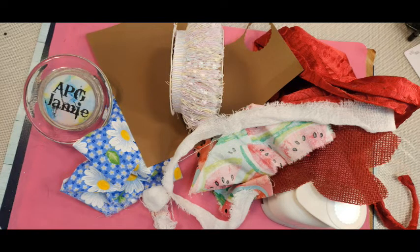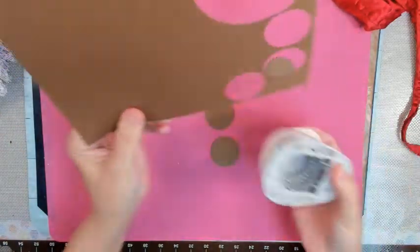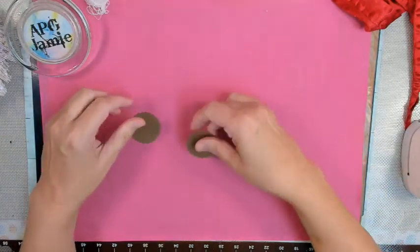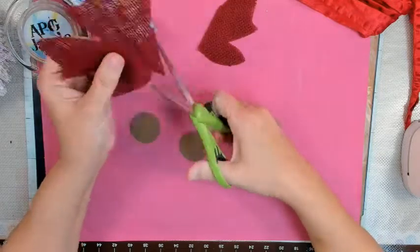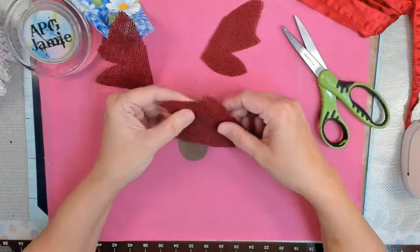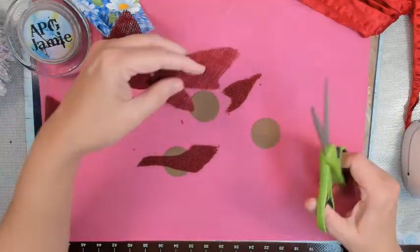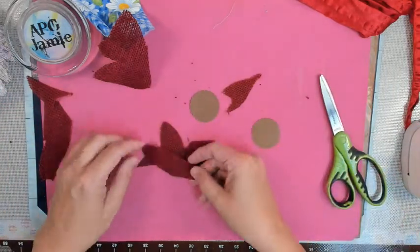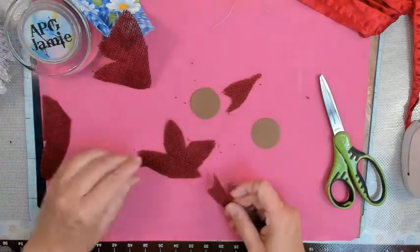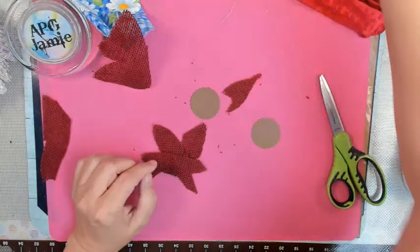Hey y'all, PG Jamie here. Let's make some shaggy flowers — also probably called shabby flowers. I've not made them before so now's a good time. I have this burlap leaf, and some flat burlap too. I've punched out some circles with a scalloped edge, and I'm cutting pieces of burlap to adhere on top, arranging them in a mishmash kind of way.